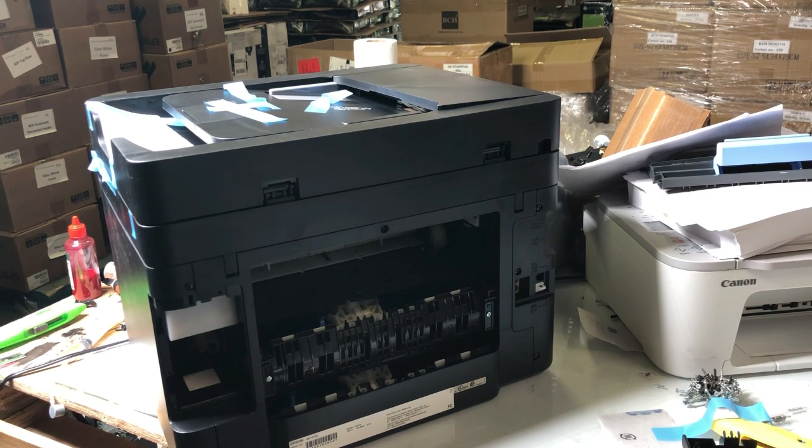First, turn the printer around to the back, take off the duplexer, and take off the waste tank.